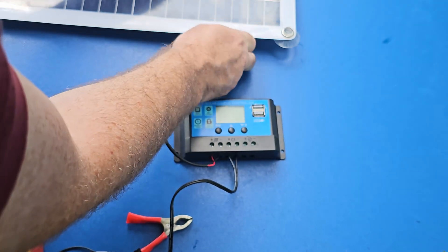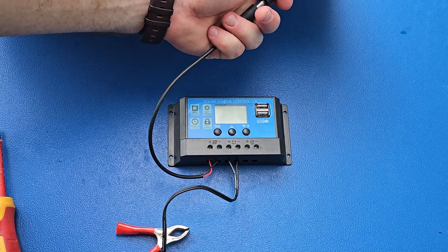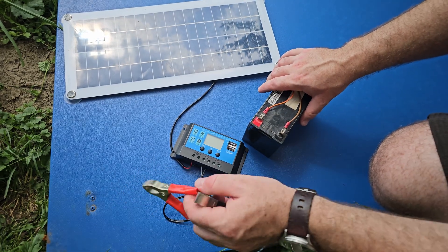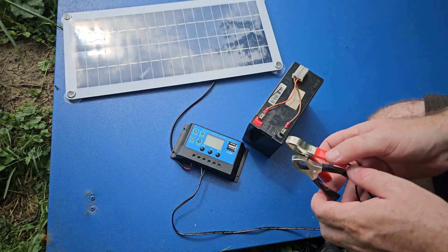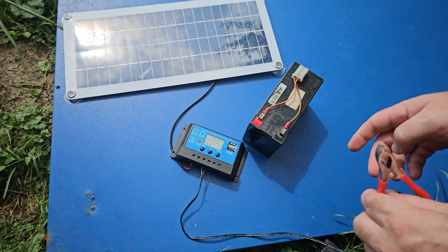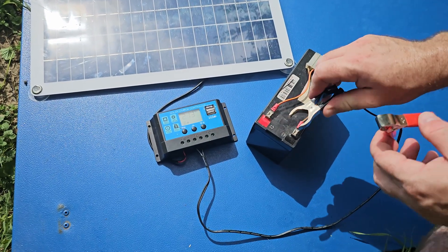Let's connect the charge controller to the panel. If it gets a bit sunnier, the charge controller should show some sign of life. There was a short circuit you may not have seen — if two points are connected together, the control system will stop working. They were connected together at the end, but anyway, let's connect to the battery.